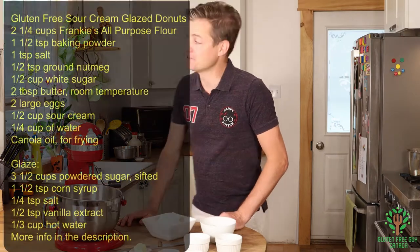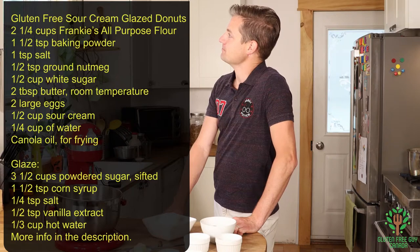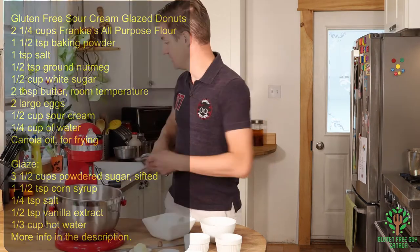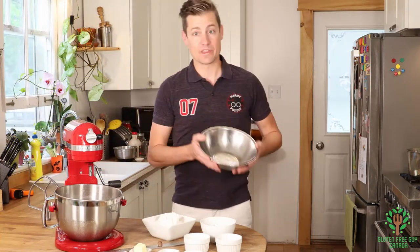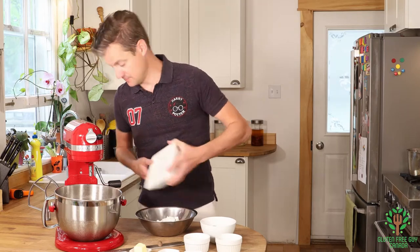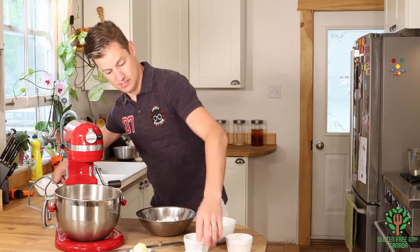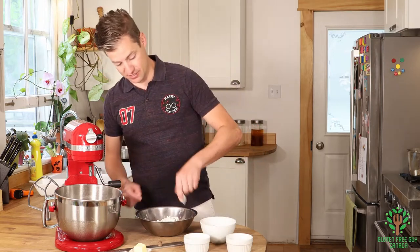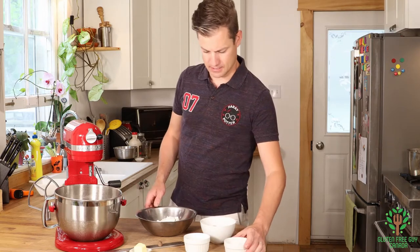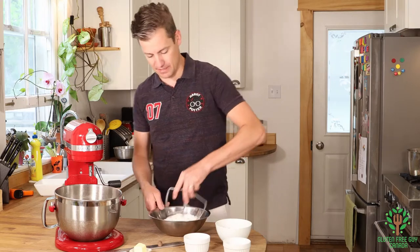But first we need to look at the recipe. I'm going to start with a bowl and I'm going to add all of my dry ingredients — my flour, my salt, my baking powder — and I'm going to leave the sugar for now. I'm just going to mix that up with my mixing paddle.